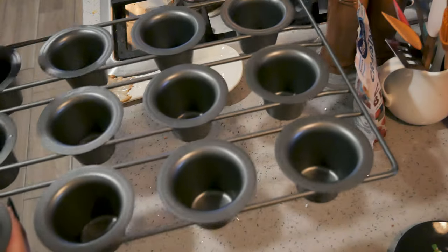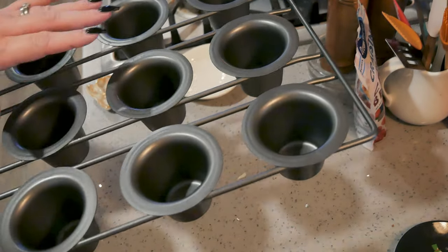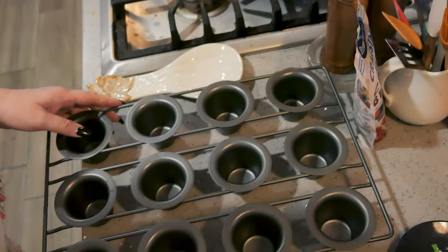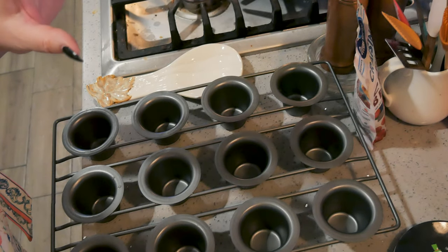Here I have a popover pan — this is a mini popover pan. There is a regular size one that has six on it. So this one is 12 mini popovers. You can make these in a muffin tin but they're not going to get big; they're just going to pop a little bit.